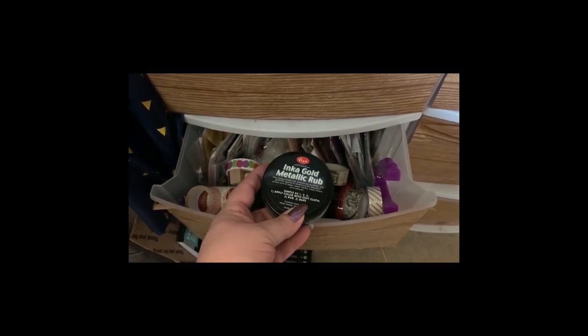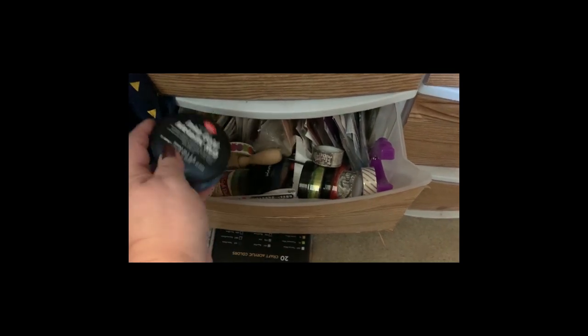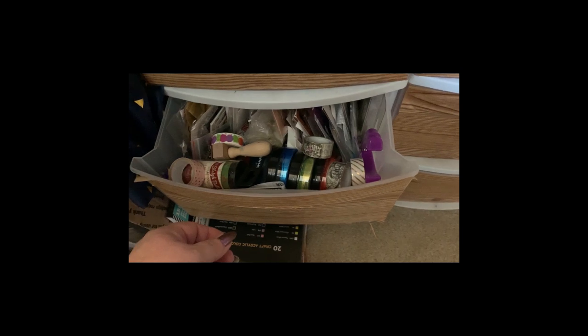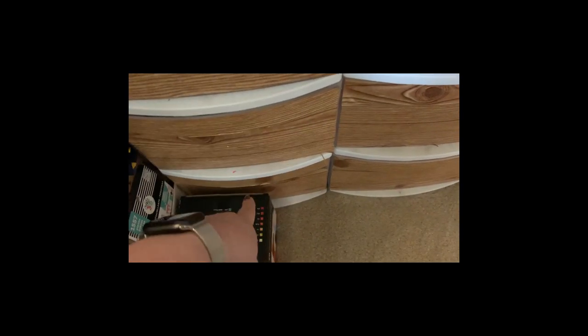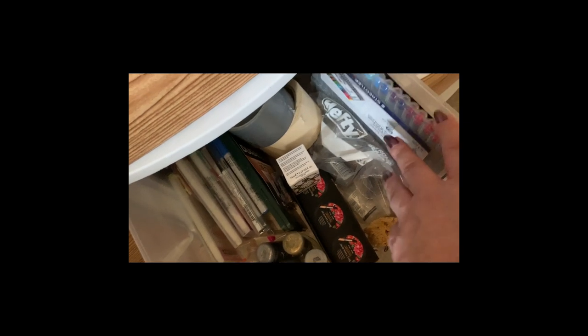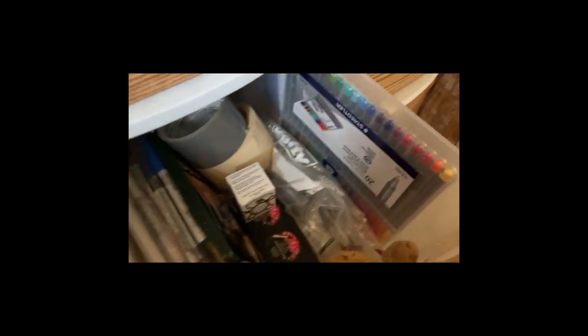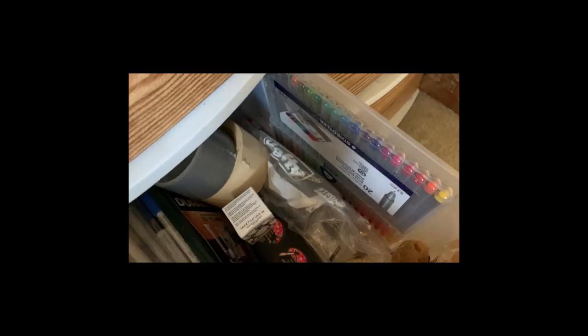These are like a wax based rub that you put on things to give color, and a hole punch down there. Last drawer — tapes. I have a set of fineliner pens with a paddler set. We have my stickles — stickles in a jar, stickles in a bag, stickles just laying down here. Extra pens and batteries.